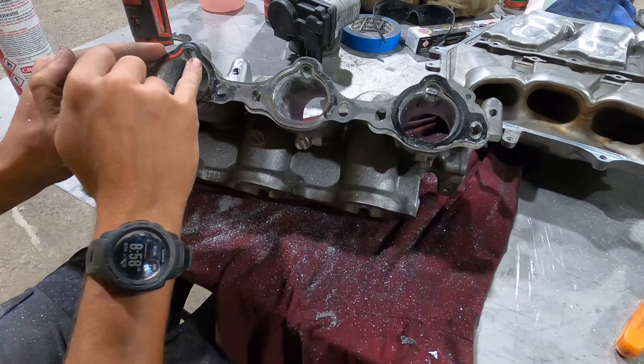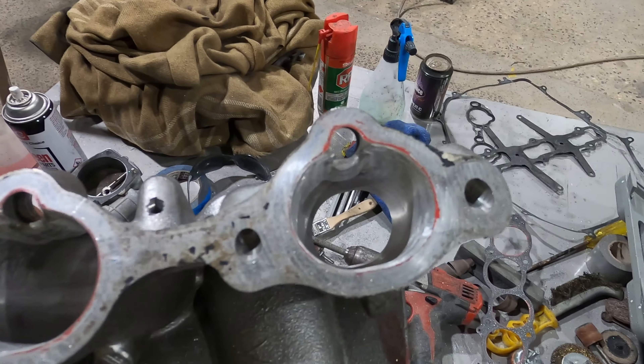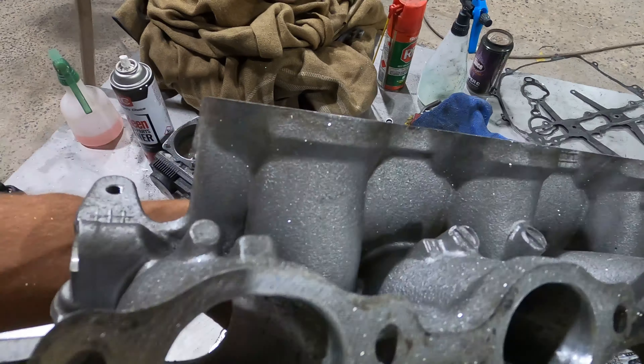This is what the intake manifold looks like now that I'm finished with it. You can see all the bores are really smooth — barely any casting lines in them now.